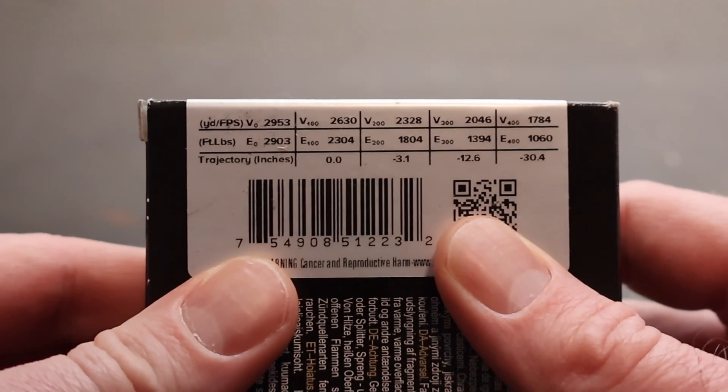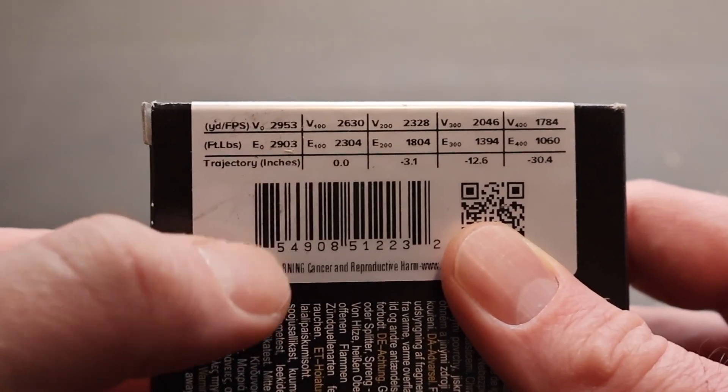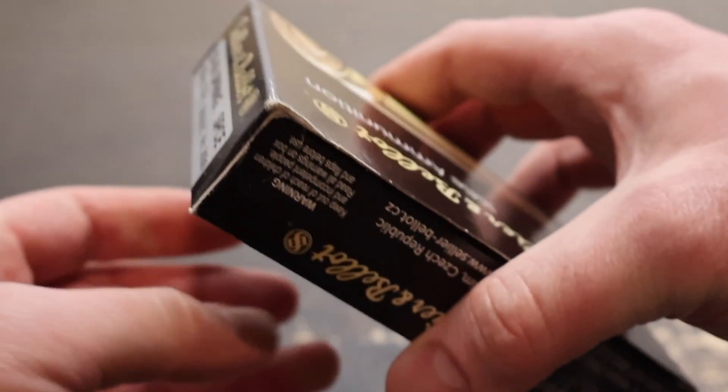Nothing really on the back of these boxes. Here is your little ballistics table right here. Muzzle velocity is listed at 2,953 feet per second. We will see how close we get to that.